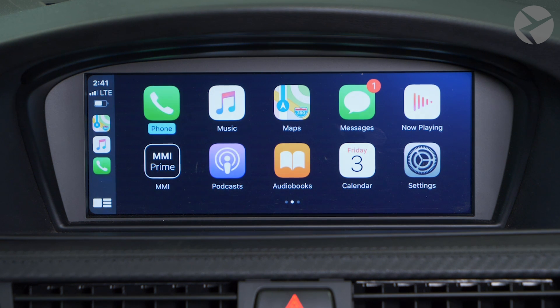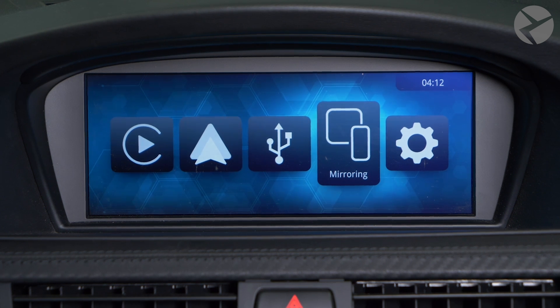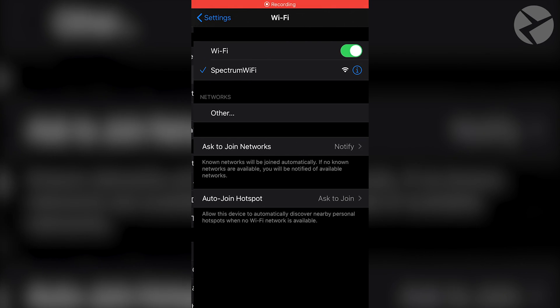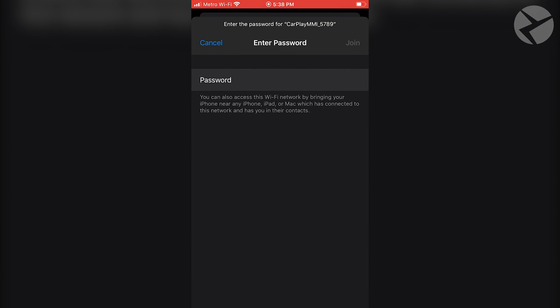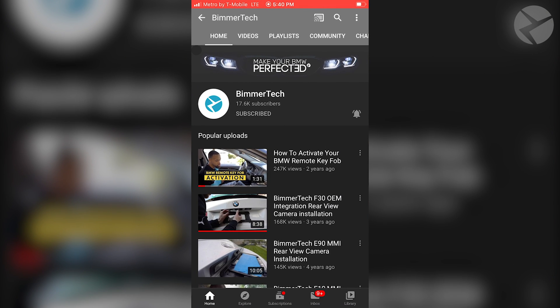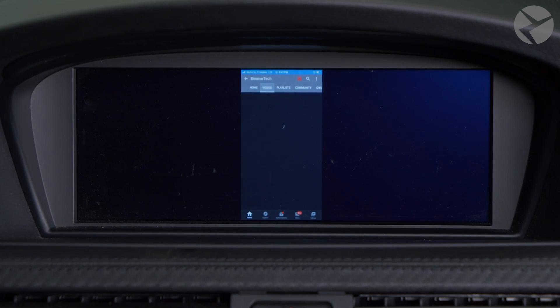To mirror your Apple devices, go back to the main menu and scroll over to Mirroring. Select it, then select iOS AirPlay, and you'll be greeted with some instructions to follow. With your Apple device, go into your Wi-Fi settings, find the one labeled CarPlay MMI, and enter the password that's on the screen. Once you do so, go back into your phone, swipe up from the bottom, tap on Mirroring, and press AirPlay MMI. Now you have the flexibility to enjoy anything that's on your Apple device on the screen of your vehicle.